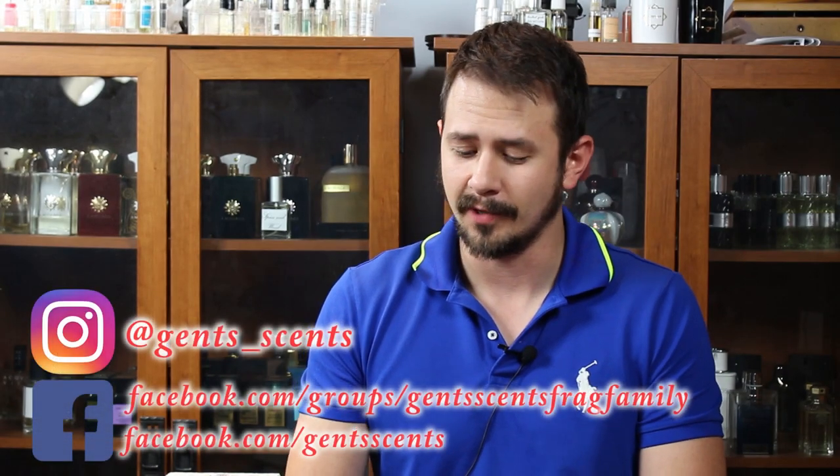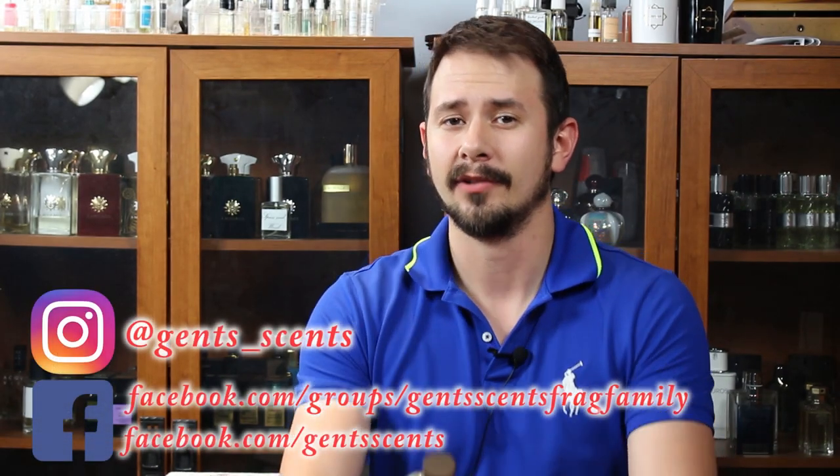Hey everybody, Ashton Edwards here with a fragrance review. Today we're going to be taking a look at a new release from the house of Parfums Vintage — Pineapple Vintage Intense.